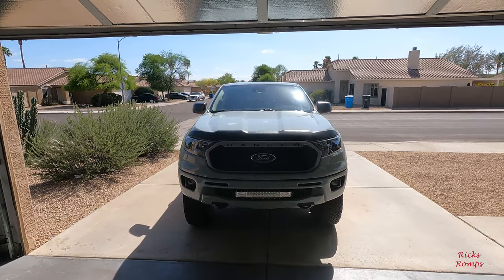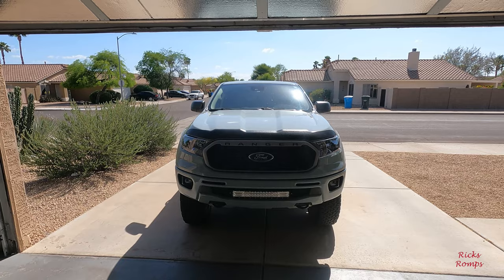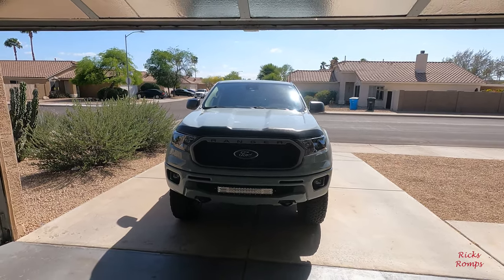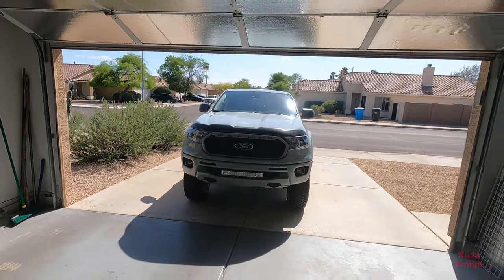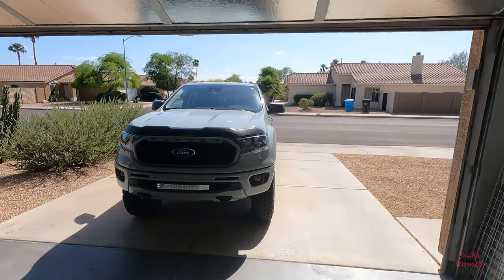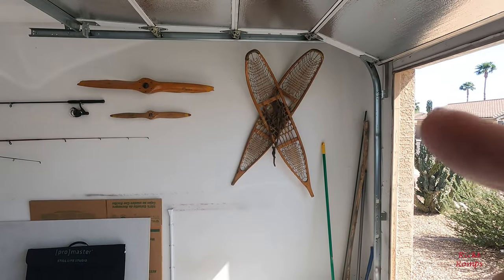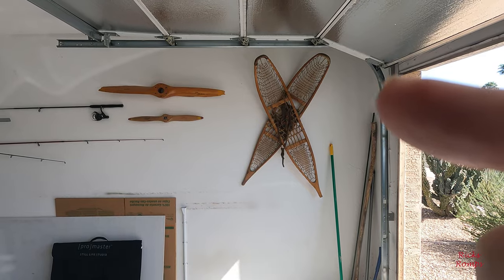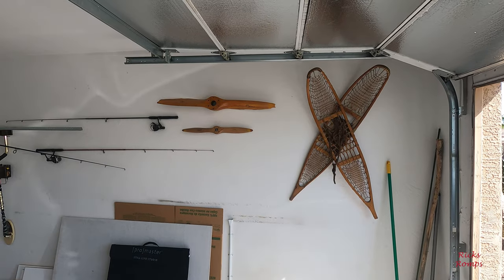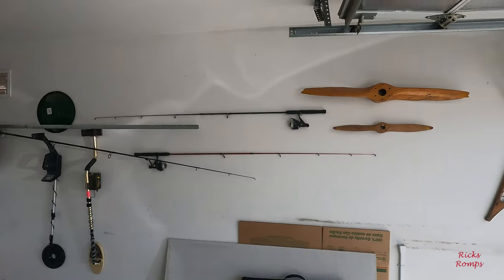Thank you for subscribing, sharing, liking, and commenting — even though hardly anybody ever does, but that's okay. I mostly use YouTube for entertainment, a hobby — I am retired. One last thing I'll leave you with: what the heck am I doing with snowshoes in Phoenix, Arizona? And also, what's the story behind these propellers? That's for another video — stay tuned.